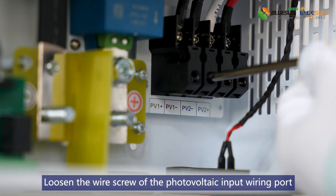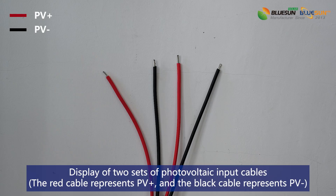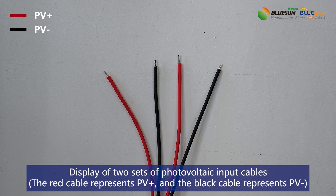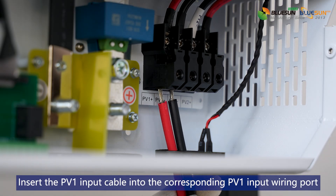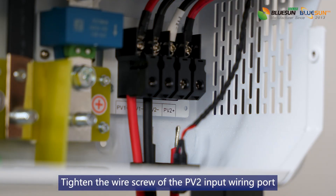Loosen the wire screw of the photovoltaic input wiring port. Display of two sets of photovoltaic input cables. Install the PV input cable to the corresponding PV input wiring port.